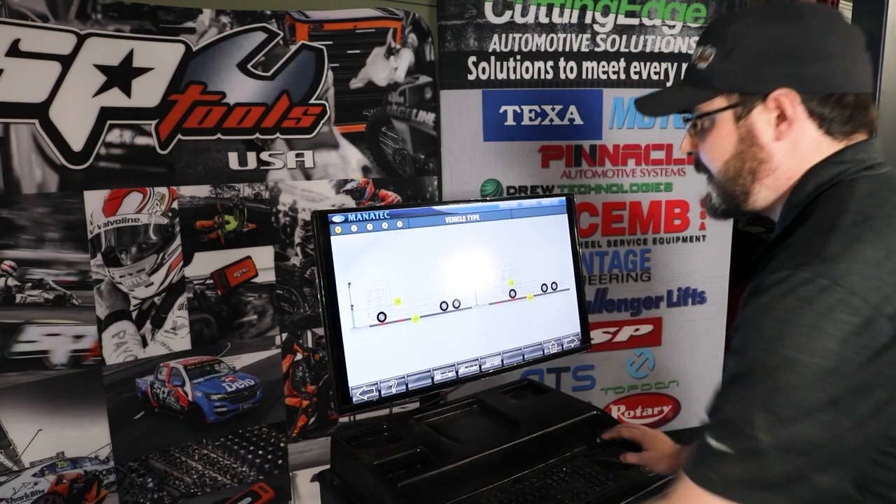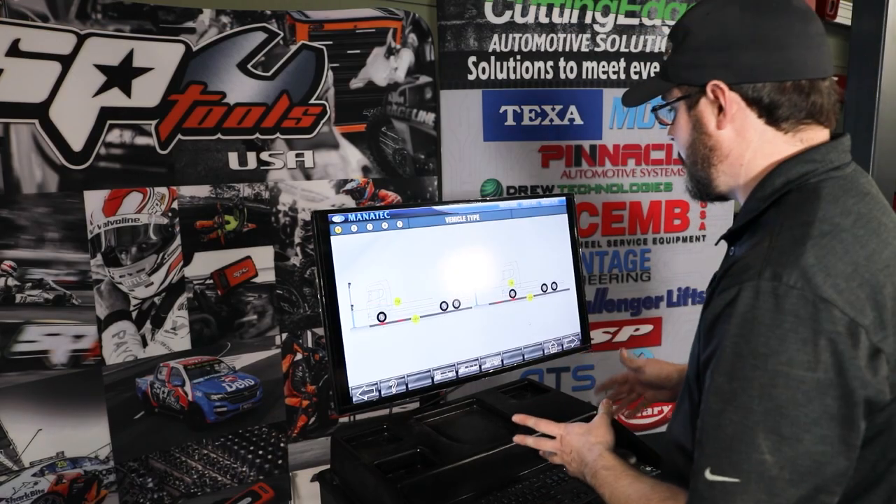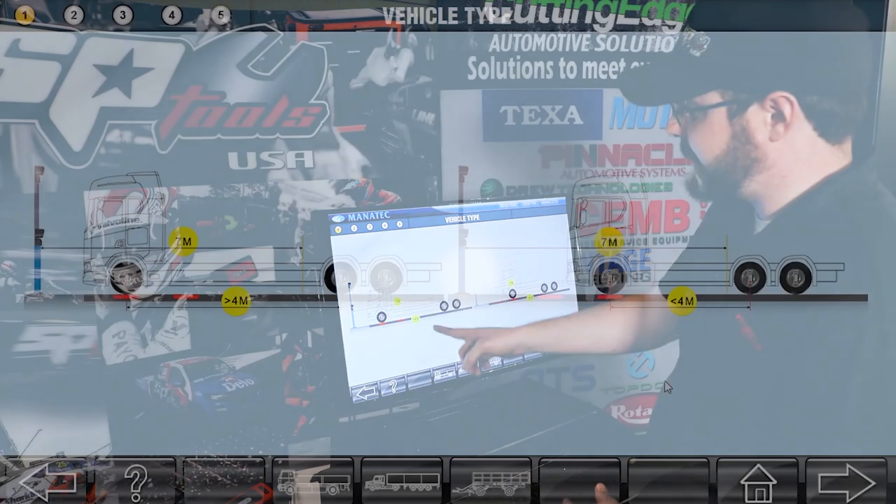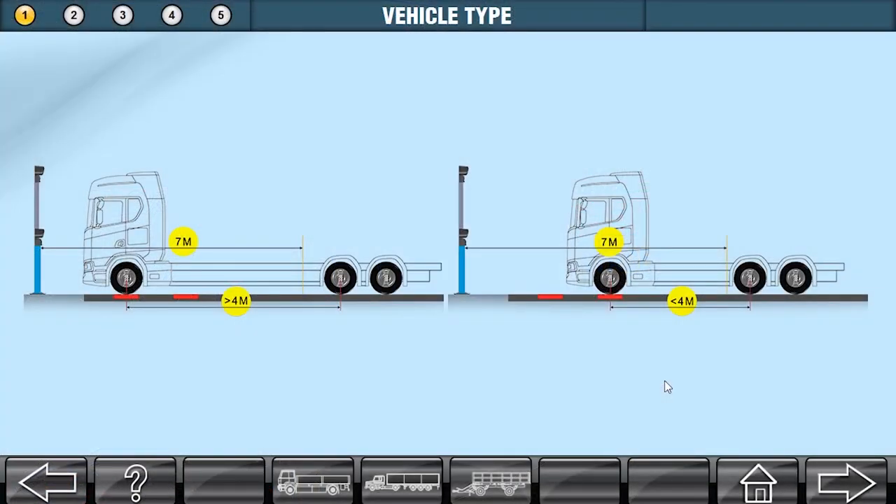Now, this screen is important — it's going to tell you how to position the truck. All this screen is telling you is that when you get one of these machines installed, you're going to have a line painted on your floor that's at seven meters away from these towers. And we just want to make sure that our two rear axles are behind that line. That's all the screen means.